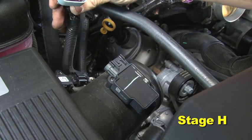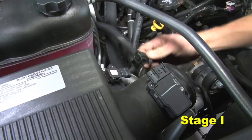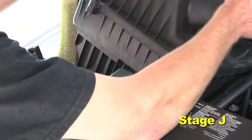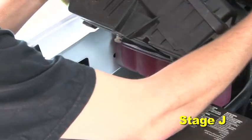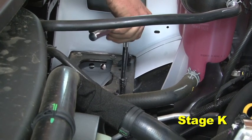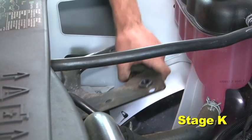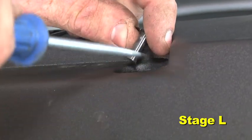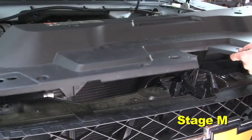Unplug the MAF sensor. Unplug the filter minder sensor. Remove the air box from the vehicle by firmly lifting up to disengage its clips. Remove the air box tray by removing the four M6 bolts. Remove the 12 plastic clips securing the radiator support cover, then remove the cover.